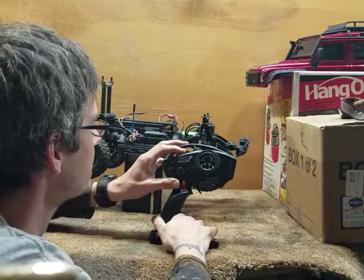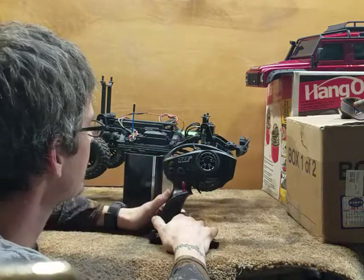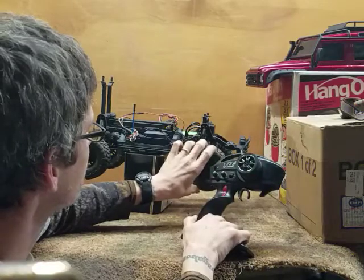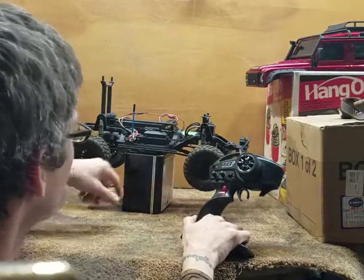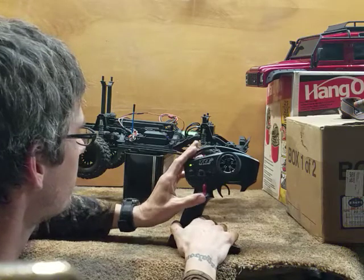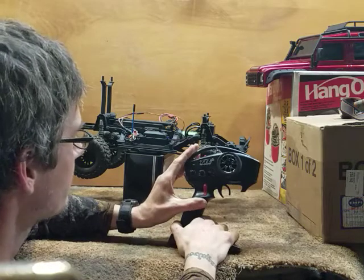Press set — that confirms channel four. Press set again to reverse it. Now you can see the front differential is locked and the rear is unlocked. Exit your menu by holding the menu button for three seconds.